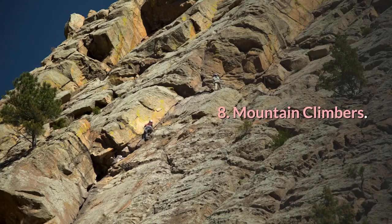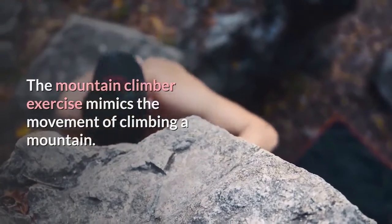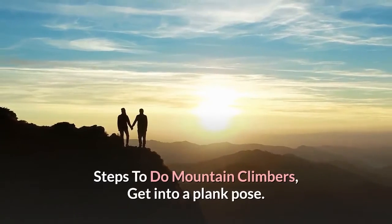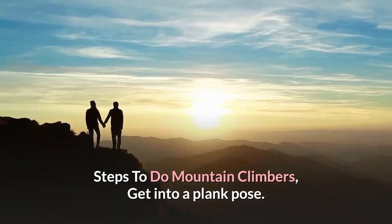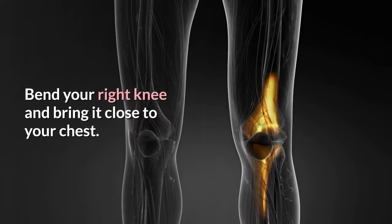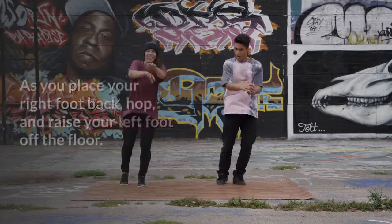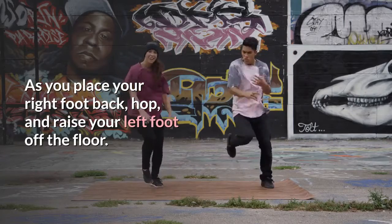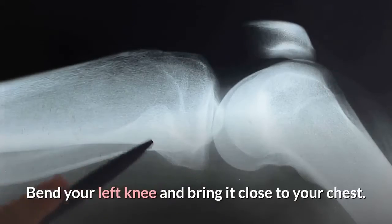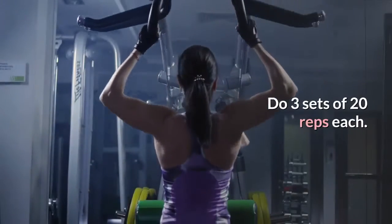Number 8: Mountain Climbers. The mountain climber exercise mimics the movement of climbing a mountain. It helps burn belly fat and strengthen your core. Steps: get into a plank pose, making sure your shoulders, elbows, and wrists are aligned. Bend your right knee and bring it close to your chest, then place your right foot back down. As you place your right foot back, hop and raise your left foot off the floor. Bend your left knee and bring it close to your chest. Do this at a higher speed to feel the burn in your abs and thighs. Do 3 sets of 20 reps each.